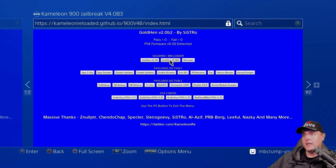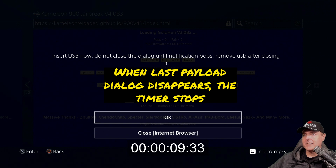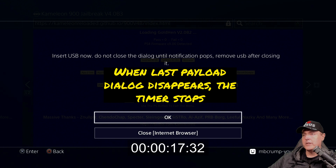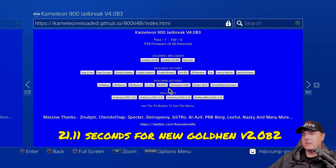Let's try this out and start the timer. About eight seconds in and it's asking us for our USB drive. I'm going to stick that in there. We got the pop-up, and now I'm going to OK and then eject. And there we go — version 2.0 B2 has been loaded. So we got about 21 seconds.